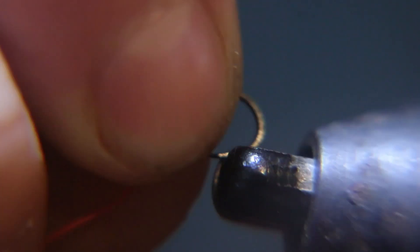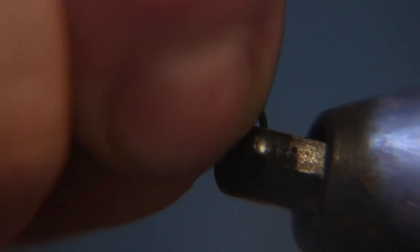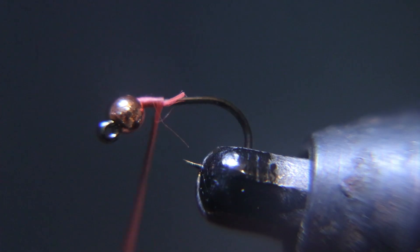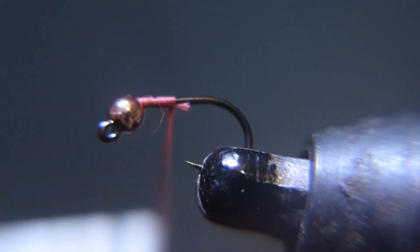In this fly, we are using a Fulling Mill 50-45 jig force black nickel hook, 2x heavy, with a 5/64 gold bead.